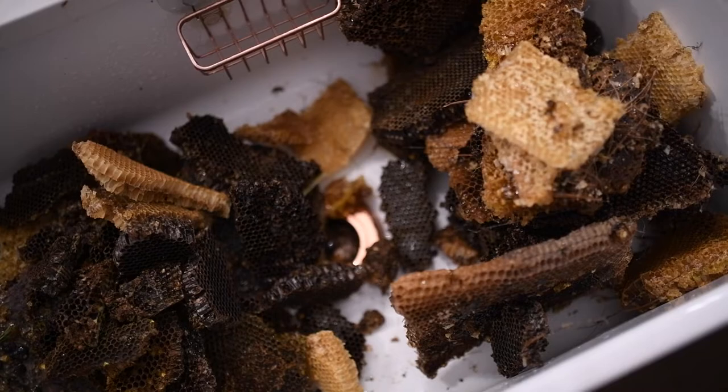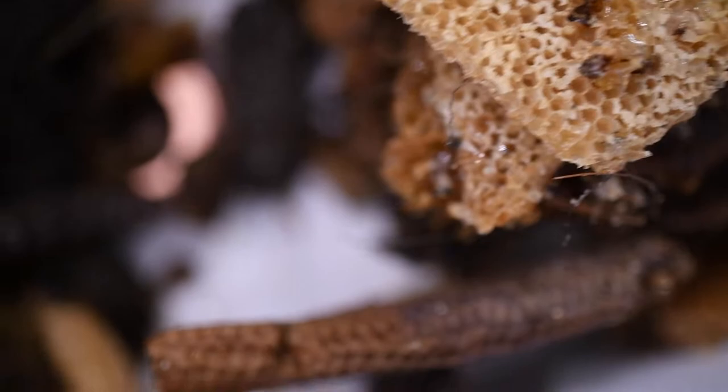Hi everyone! My name is Kelsey from Wilderness, and this is an updated version of my video on how to render beeswax in a crock pot that I had made my first year beekeeping.